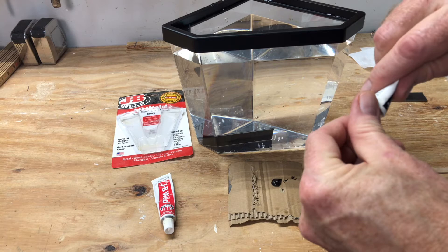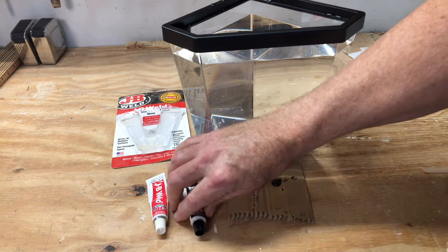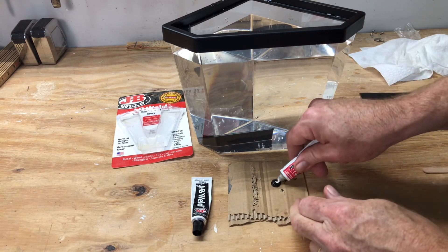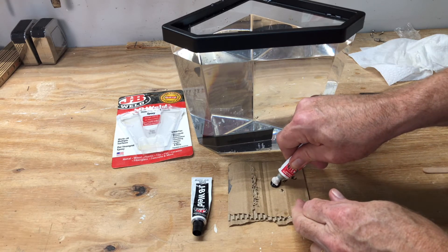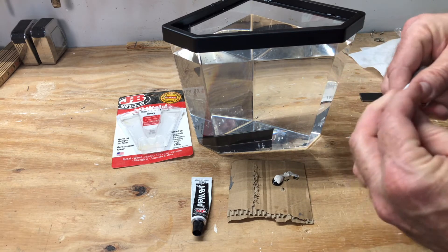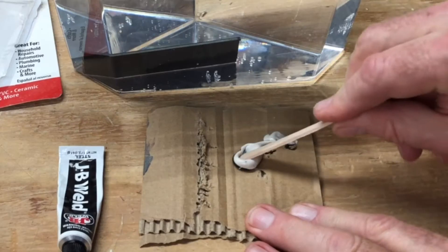Cold Steel and hardener in equal amounts — mix it thoroughly.